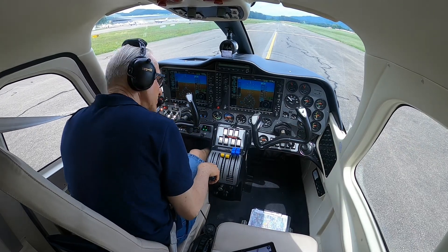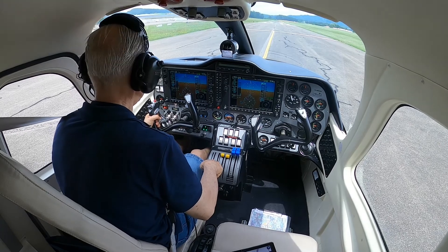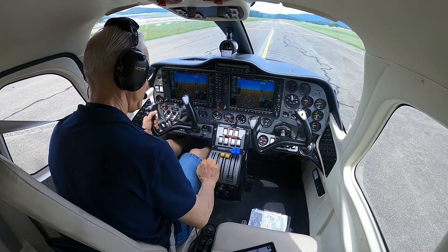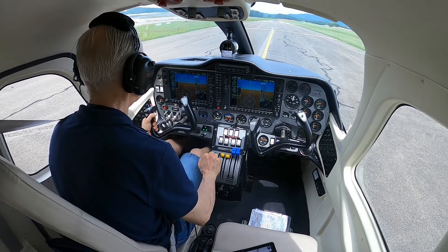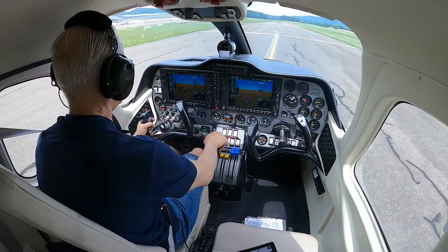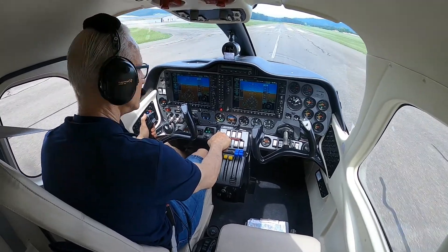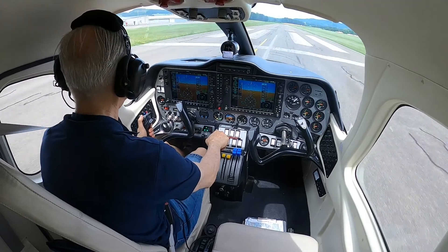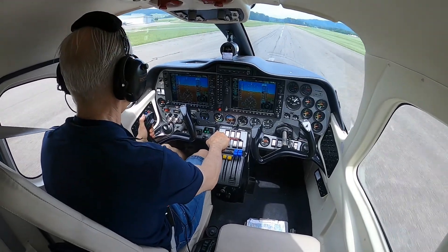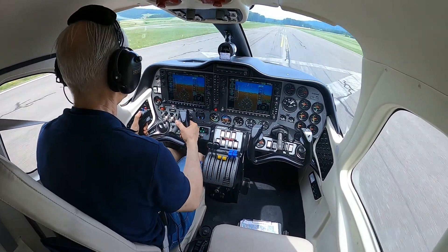I take off flaps. It's a very hot day and somehow I have the wind from the left side. I am ready — slowly with the throttle I place it forward and then I am ready to go. I control the instruments a little bit left for the wind.